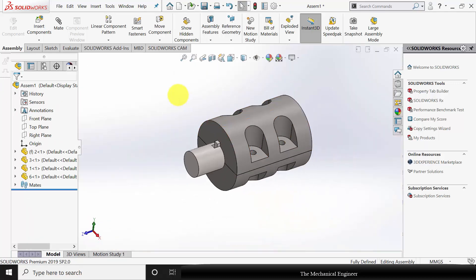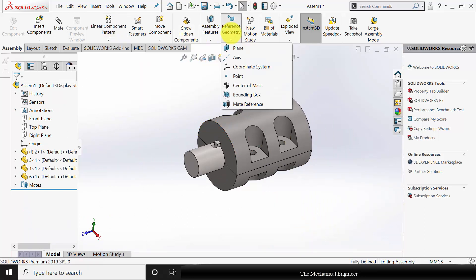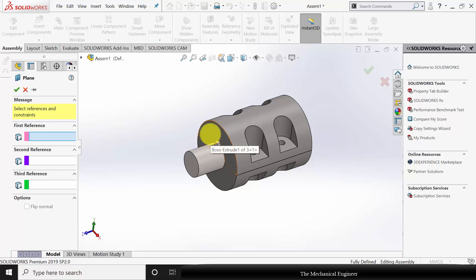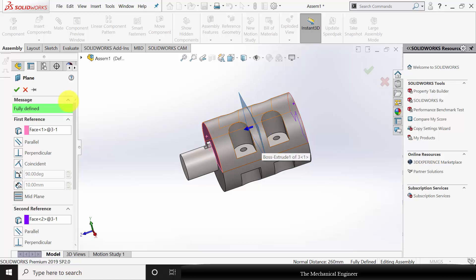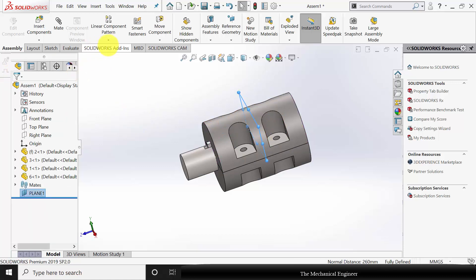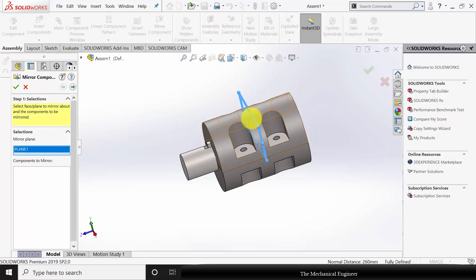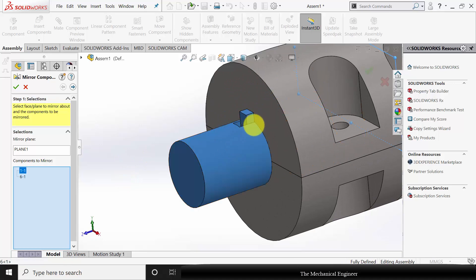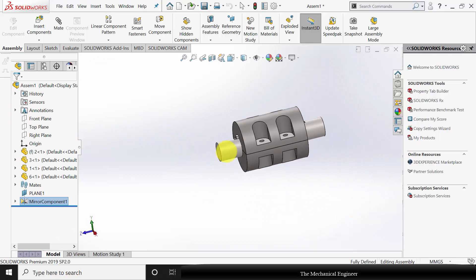Next I am going to mirror it. Go to Mirror Component. For mirroring I need a reference surface, so first I am selecting Reference Geometry and Plane. This is my first reference and this is my second reference, so that a plane will be generated at the center. Now go to Mirror Components — the mirror plane is already selected. Components to mirror: the shaft and the key. Click OK. Now the mirroring is done.